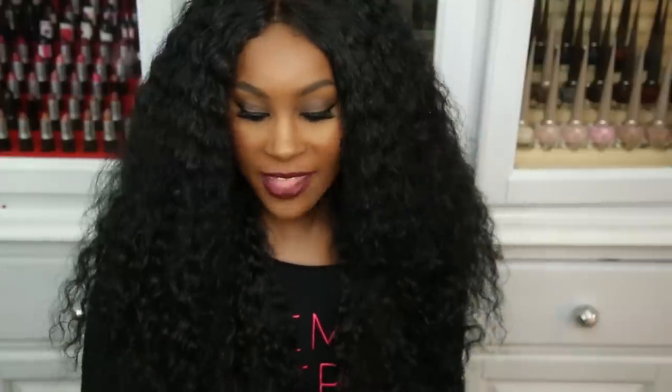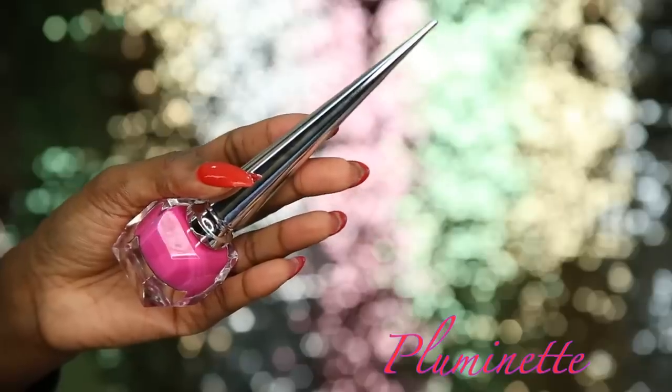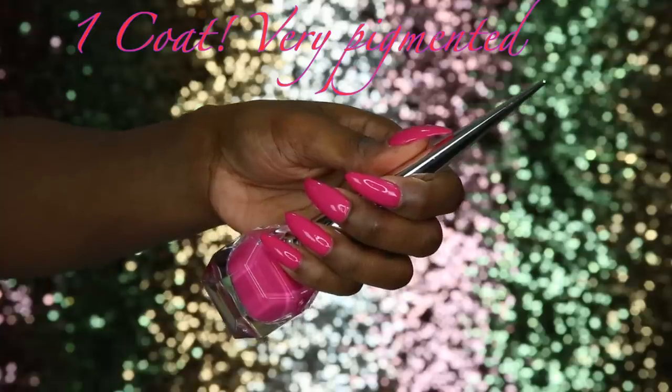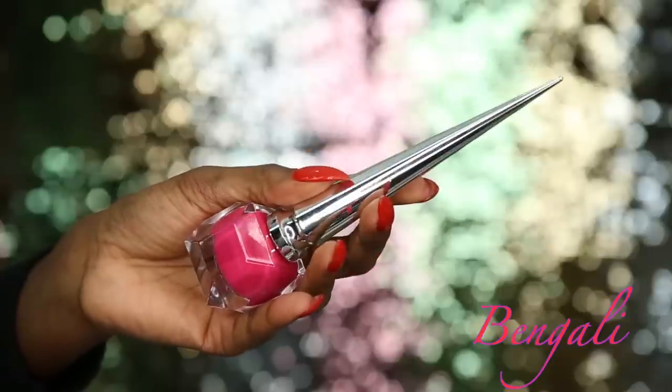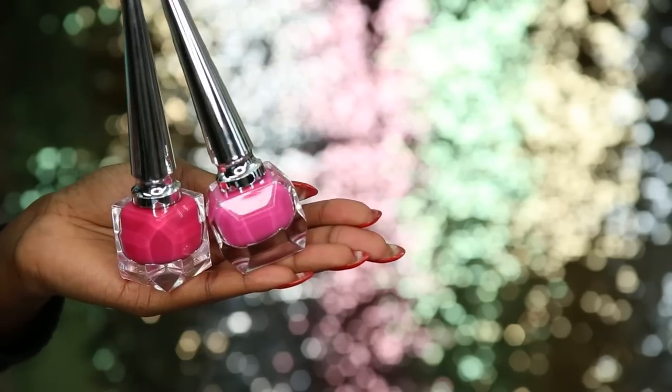Now we're getting into the Pops line — all the bright shades for spring and summer. First in the pinky shades is Plummet, a nice light baby pink, really pretty. Next is Bengali, a deeper fuchsia-type pink — a little bit deeper than Plummet. This is like my favorite pink in the collection.